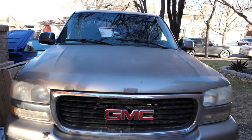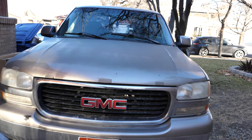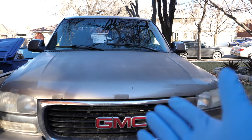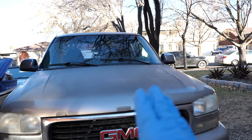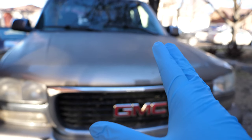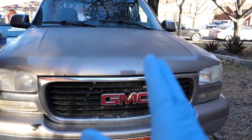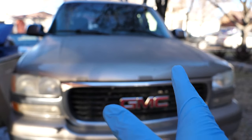Hello everybody, I'm Ulrich with your Vixlet Auto and today I'm going to be showing you how to change out your oxygen sensors in your truck. More specifically, a 2000 GMC Sierra 1500. Now the same thing is going to be for the Silverados. A lot of these vehicles tend to have the same drivetrain, so it's all going to be the same throughout.